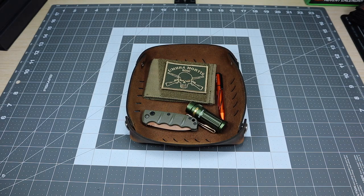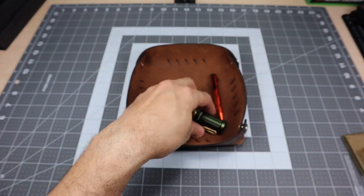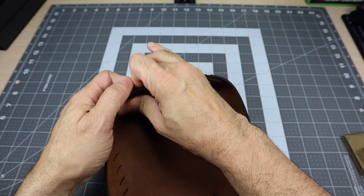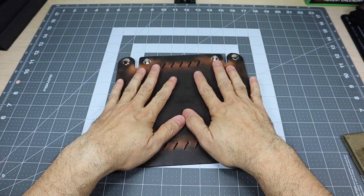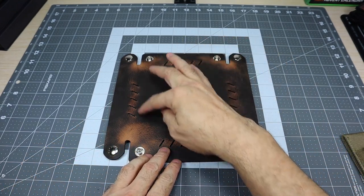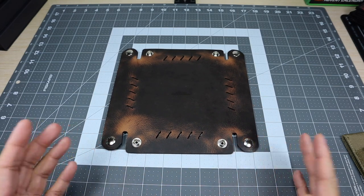I think this is a great option from Versacarry. Again, they're more known for their holsters, but this is a great item. It's leather, which is good. It's made here in the U.S., which is good as well. And then once you're done, if you wanted to, you can just unsnap it and take it with you. It still lays nice and flat. But as you guys can see, it starts picking up that distressed look a lot nicer. This one is the distressed brown, also available in black in case you guys are interested.